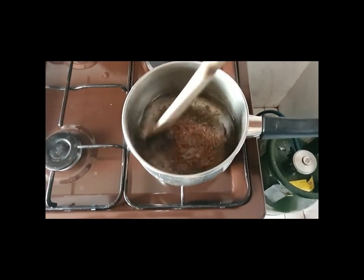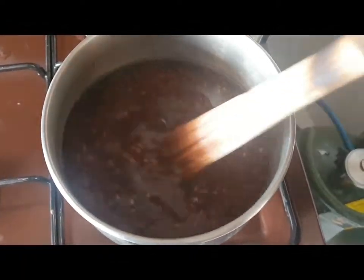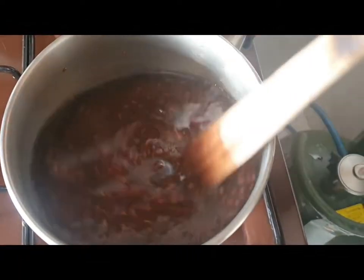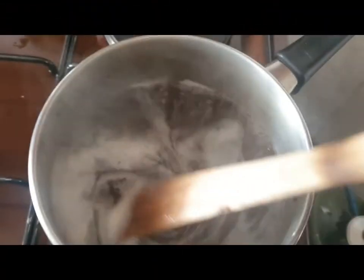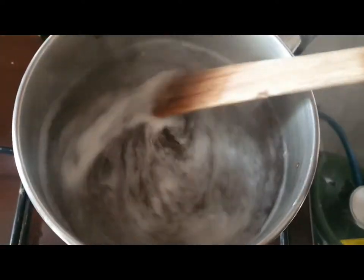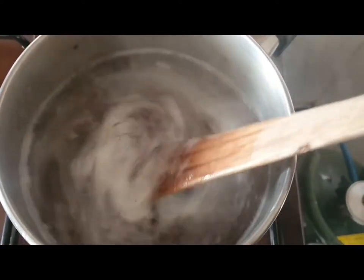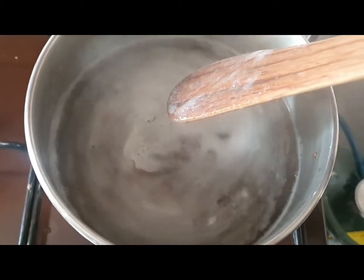Once this happens, turn off your heat and let it cool for about 45 minutes. The cooling process is important because the gel is really difficult to strain when it is hot, and the gel will thicken even more as it cools. Next, place your cheesecloth over the top of your jar and pour the mixture from the pan into it.